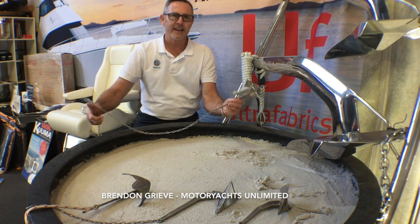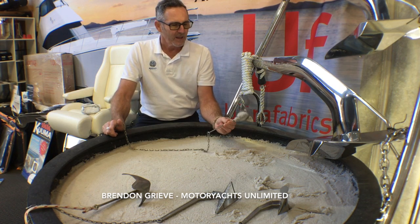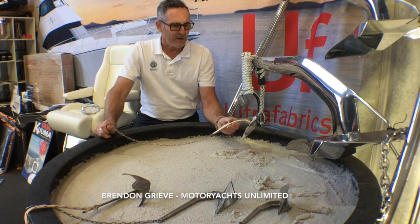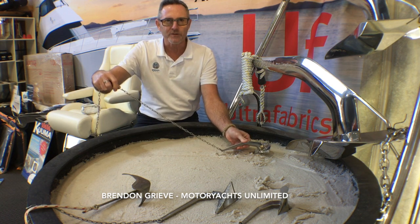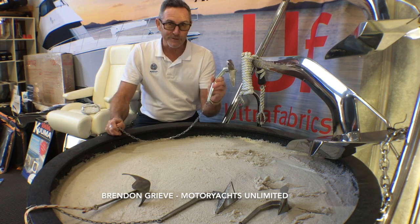Firstly, you need an anchor to suit the situation. Holding grounds are different. I have here an ultra-anchor which I find for the boating that I do is one of the best. It buries itself really quickly. It holds at a greater angle — and anchoring is all about geometry as well. But it also looks good on the bow of your boat, which is very important to me.